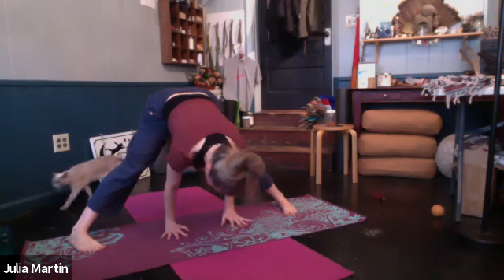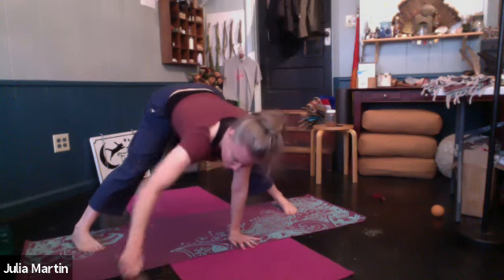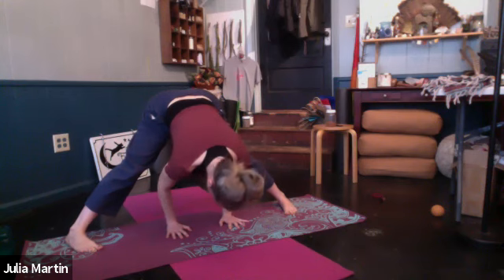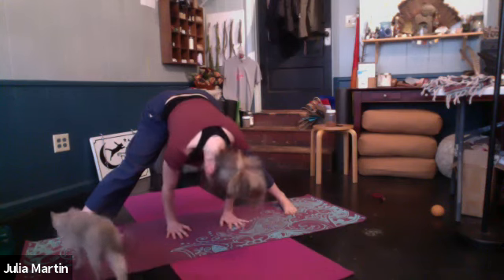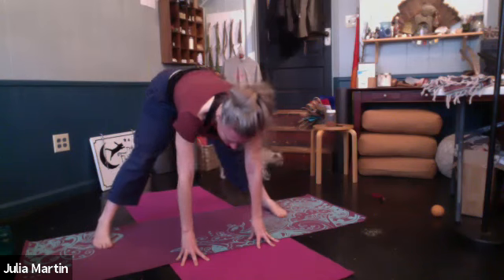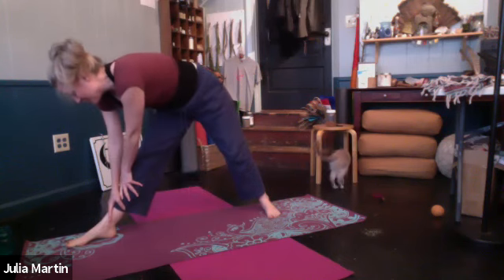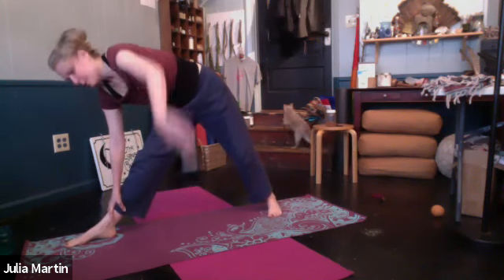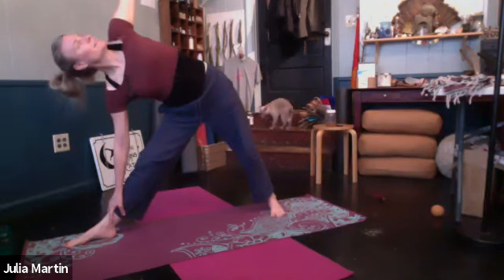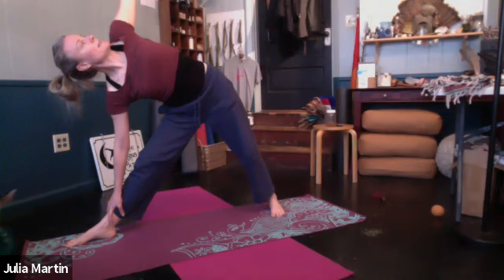Maybe your crown of your head is literally facing the ground, maybe not. You can walk the hands in and under the body. Walk those hands a little bit forward — we'll come up halfway. Bring the feet in just a little bit closer. And we'll turn the right toes to the front of your mat. Bring the hands to shin and open the left arm up for extended triangle. Take those five breaths. Adjust as you need to with your feet. Take any variations that you like.